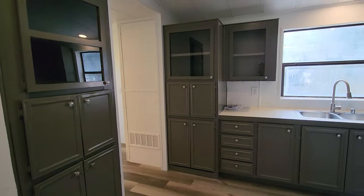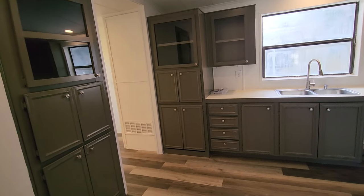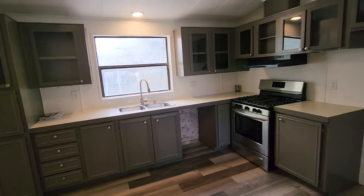Hey, it's Dee with Mobile Home Flipper. Let's go into one of our homes to kind of see if we're going to do a complete rehab. We do things quite a bit different than if we are going to do just quick touches and put back on the market. This is a prime example of a complete rehab.